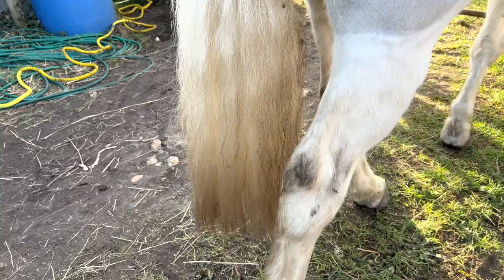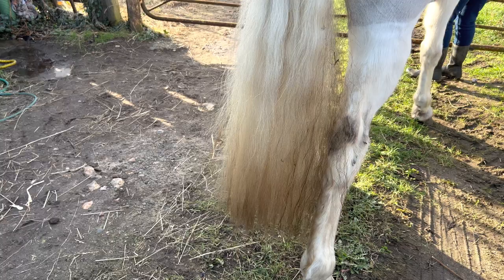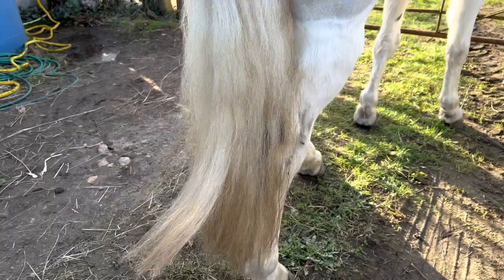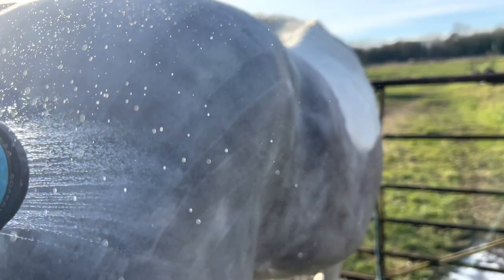This is Finley's current tail. As you can see, the bottoms have just gone brown and it's yellowy stained. The plan is to try and get that stain out and make it clean. I know it's not perfectly trimmed or anything, but today I just want to clean him and get him looking nice again.